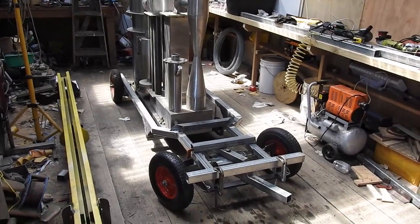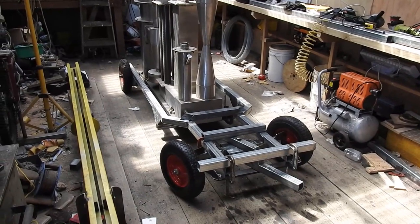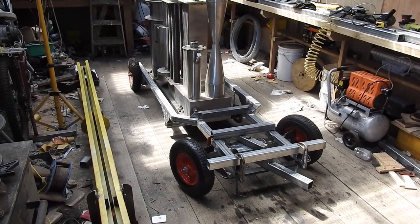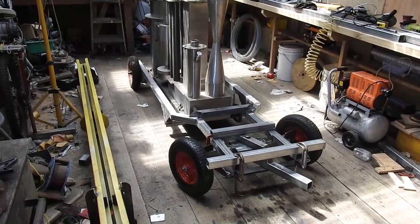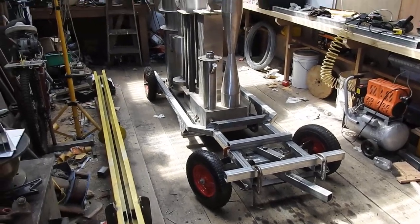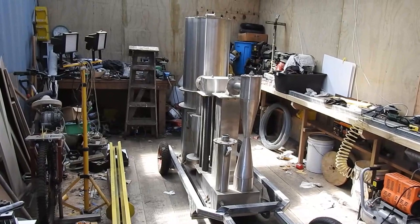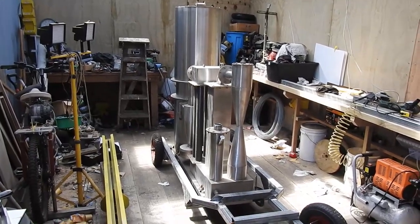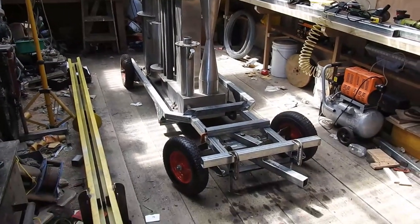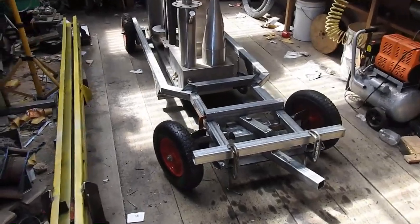Howdy, my fellow wood gas bug bite victims. You're looking at my latest little creation. It's a nine foot long, thereabouts, trolley to carry the wood gasifier created by Ben Peterson some time ago. This stainless steel work of art is carried along on four wheels supported by a galvanized tube section trolley that I've been building in recent weeks.